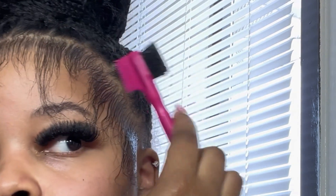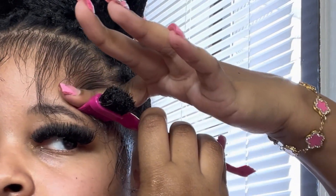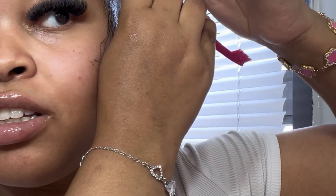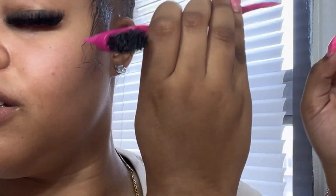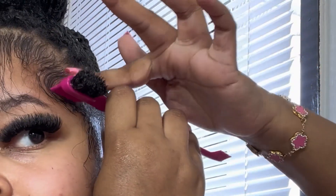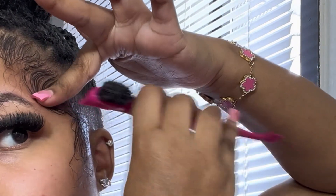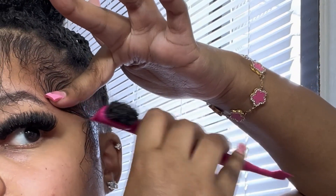That just depends on how I'm feeling. This side is a little different because my hand position changes — my hand goes like this so my arm doesn't move as much when I'm swooping on this side, but it still moves — see my wrist? It's still going. Using your finger to smooth it down is important.